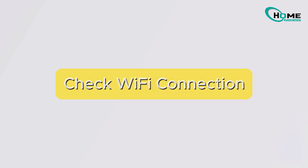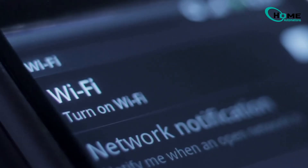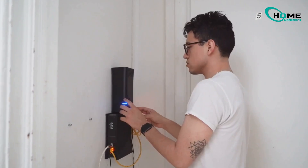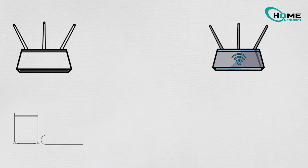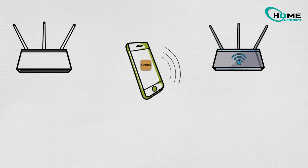First up, it's usually the Wi-Fi — that thing that always seems to disappear when you need it most. Your Sonos needs a solid connection to reset properly. So here's what you do: relocate your Sonos speaker closer to your router, ensure your internet connection is rock-steady, and check if other devices are connecting properly to your Wi-Fi.